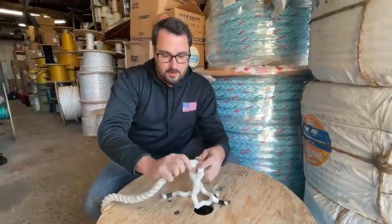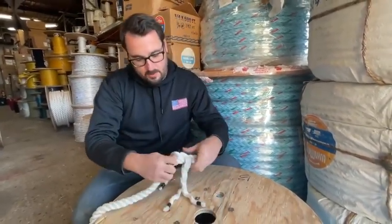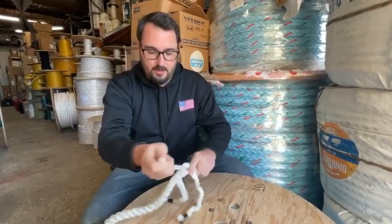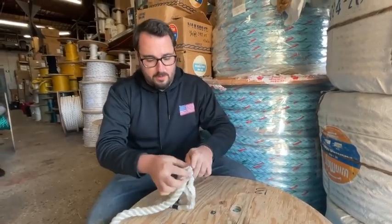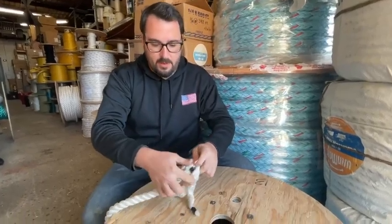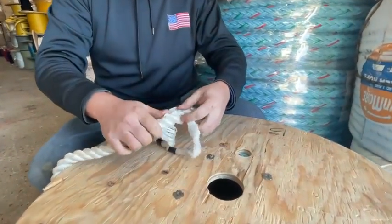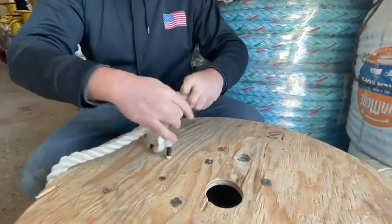From here on out, just over under, two, three, four times until the splice is done. Now at the end you can taper it — you don't have to, it's your choice, whatever you want to do. So in, out, over, under — over the one, under the next. Always going against the lay. Over, under. Over, under. We say that a lot around here.